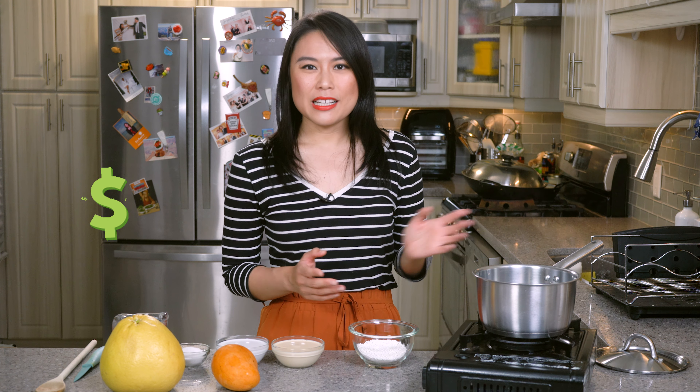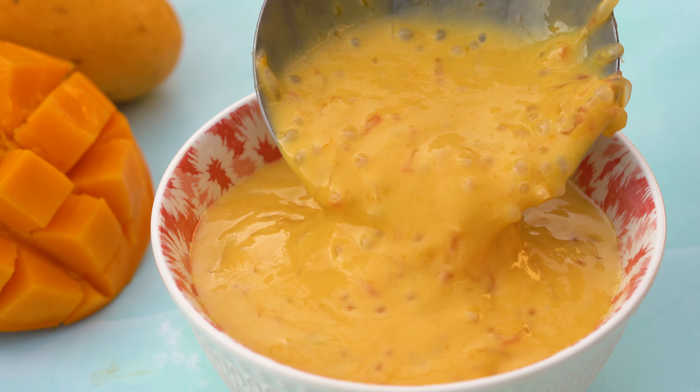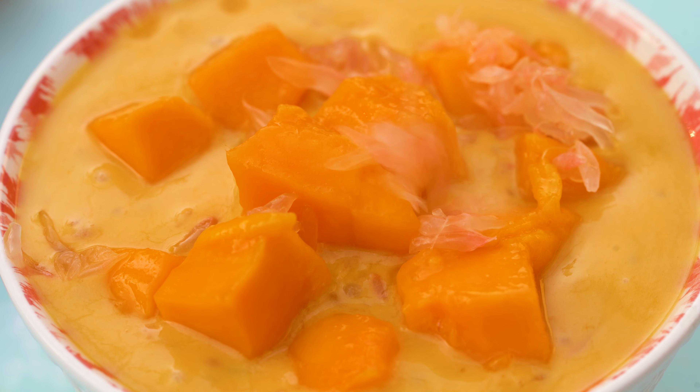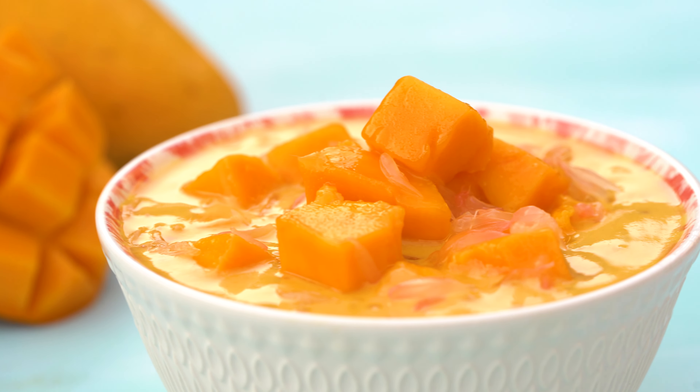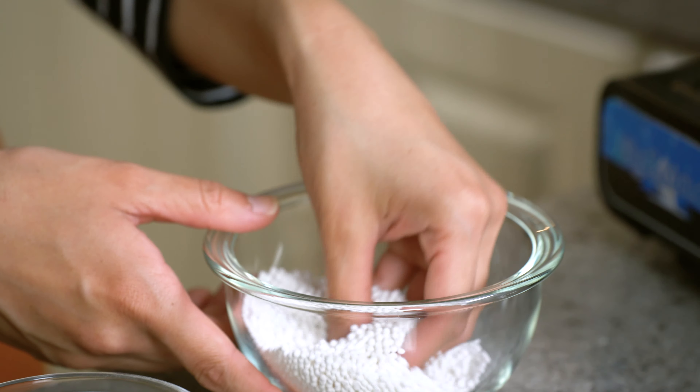When you go out to a dessert store, you pay like $7 or $8 per bowl. So I'm going to teach you how to make it today for about the same price where you can feed your entire family. So let's start with the sago. Here it doesn't look like much, but sago expands when you cook it.